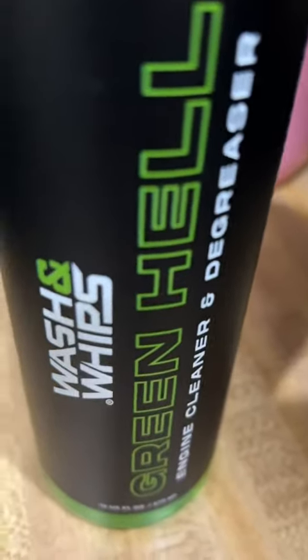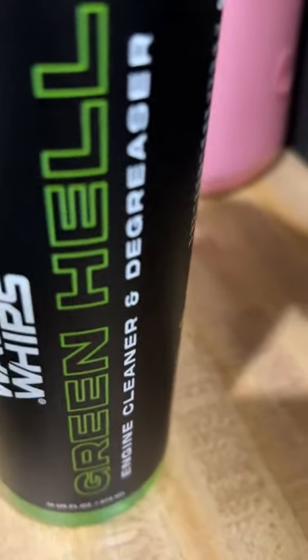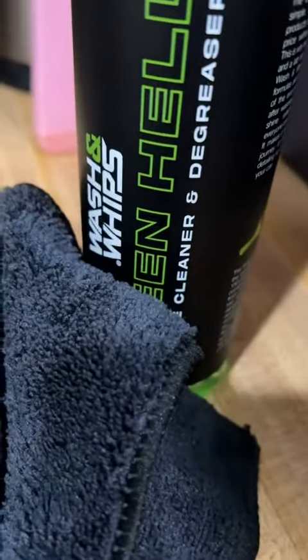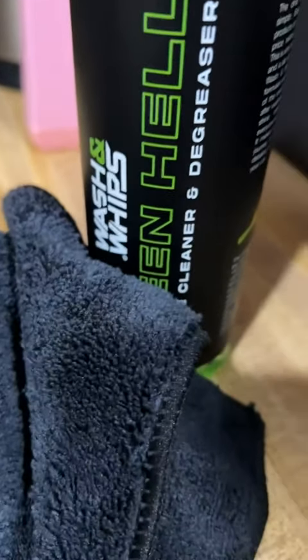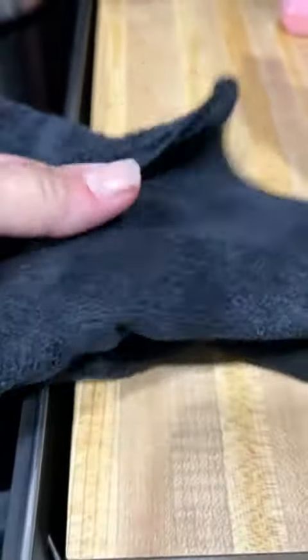It doesn't have a real strong odor at all. I didn't smell anything when using it. I did take the cover off just to smell it and it had a nice, very light scent. And it comes with this terry cloth — I don't believe this is microfiber, I want to say it's terry cloth — and it's pretty big.